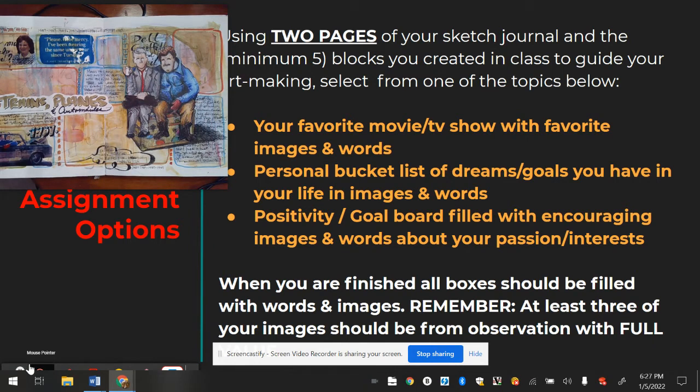The third option is a positivity or goal board. The earlier student example was actually an inspirational goal board — a person who came up with lots of inspirational sayings and incorporated those along with drawings into all of their blocks. You have one of three options to choose from, but remember: every single box you make — and you must make a minimum of five — must be filled.